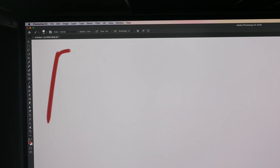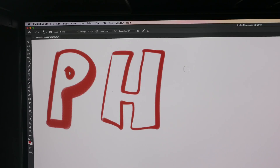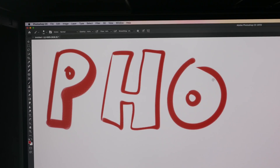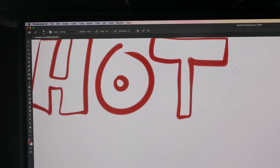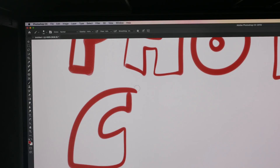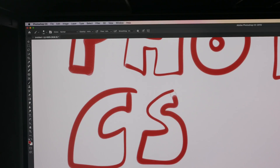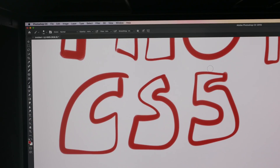Let's test out the strokes. This is Photoshop CC and it's quite responsive — pressure sensitivity works really well. I tested this with Photoshop CS5 and there was some lag there, so whether or not there is lag really depends on the app that you use.